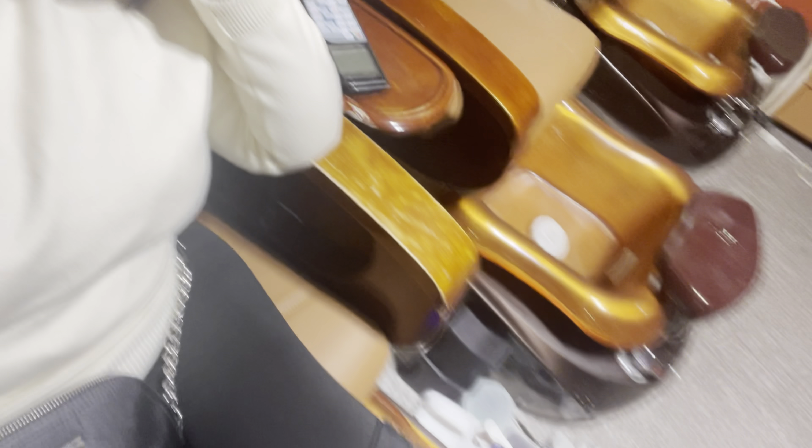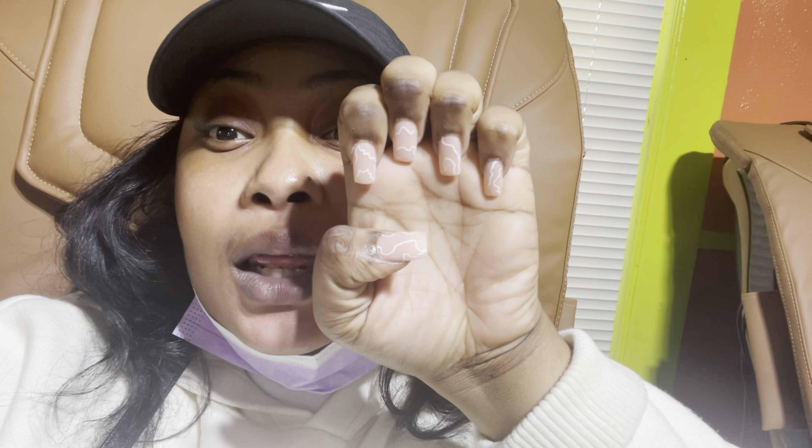Say hi to my vlog! So guys, I'm almost finished doing my nails — don't touch my black. Look at my clothes, cute, nice, happy.